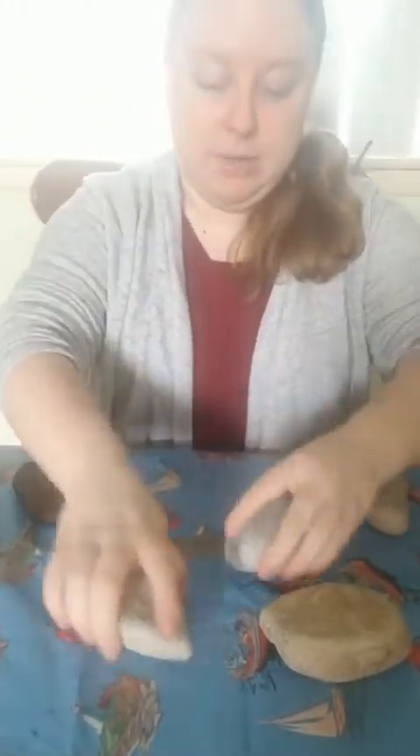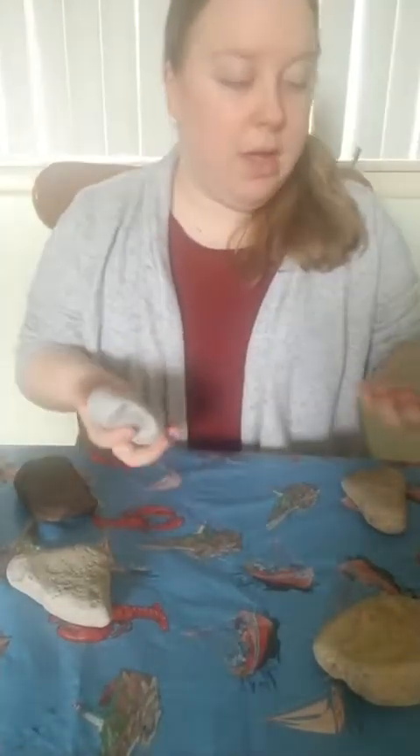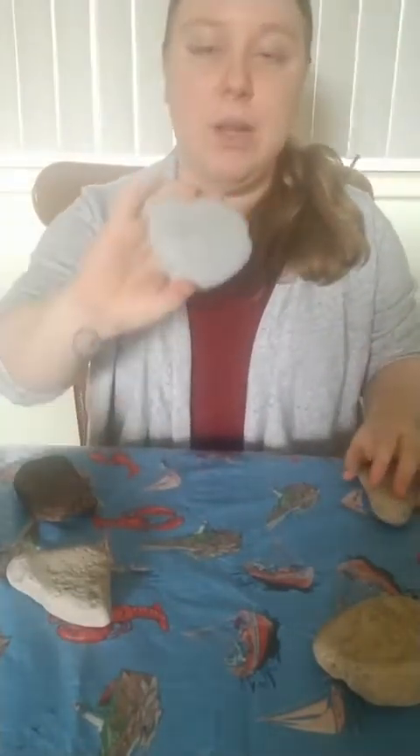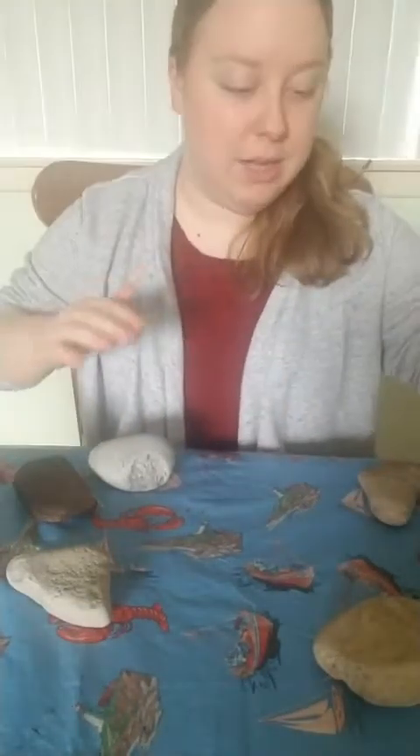The rocks could be big, they could be small, it could be whatever size you'd like. As a little extension, we're going to use some chalk with it. So all you need is just some rocks — simple, normal size rocks — and you can have them on a flat surface. You can go outside on this beautiful nice day.